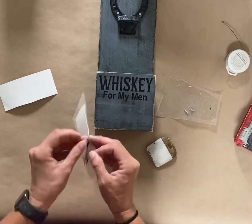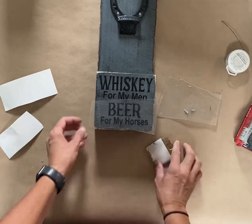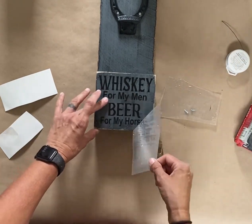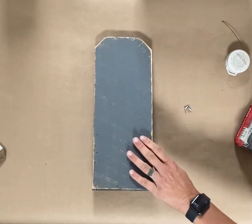I did cut out some graphics on my Cricut. This is just vinyl material that I created the graphic for. It says, "Whiskey for my men, beer for my horses." And I attach that.